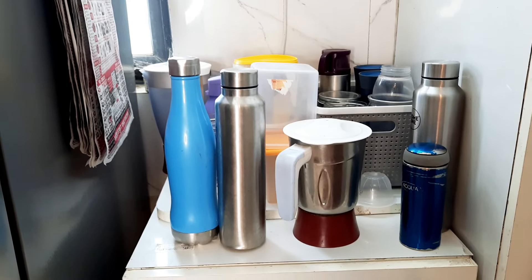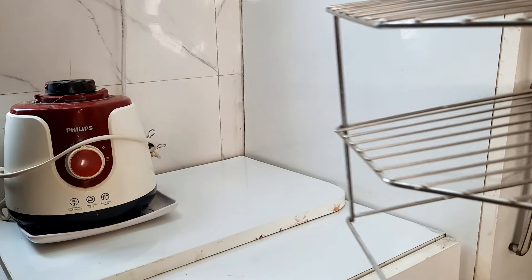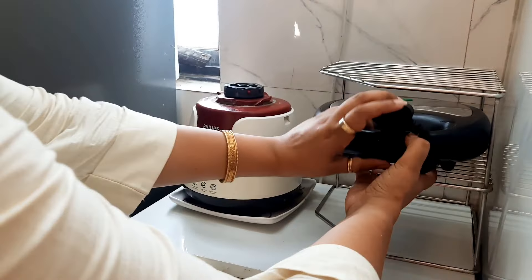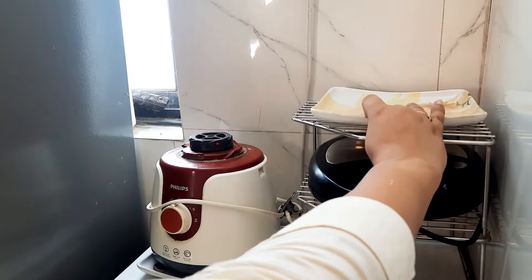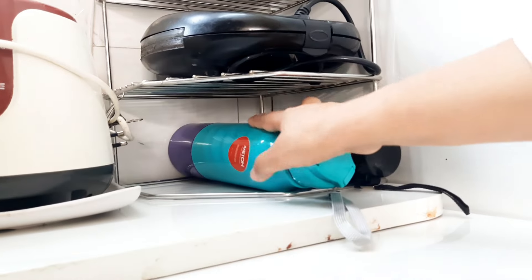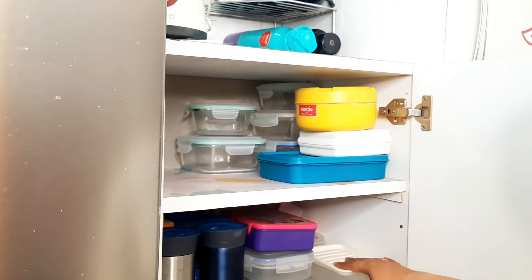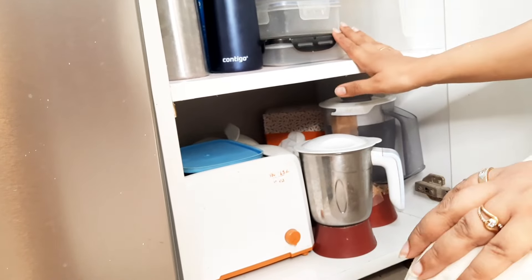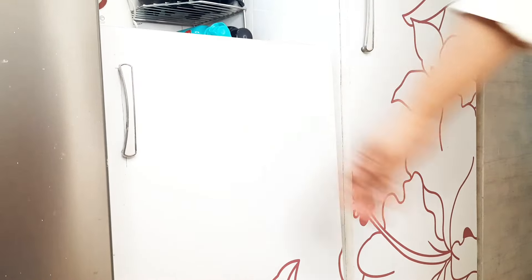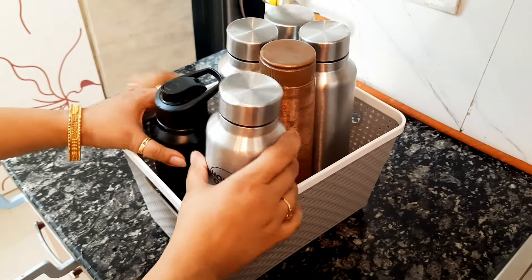Let's arrange this cabinet. I had to keep all the water bottles here but it was very messy, so I used a two-tier rack on the countertop and shifted things here. Now I will place all the kitchen electric appliances that are used daily. After this cabinet, I have got extra space to keep lunch boxes, extra glass containers, bottles, and the mixer's jars. I even placed the top of the toaster here. I have also moved all the bottles to the corner where the mixer and grinder was kept.